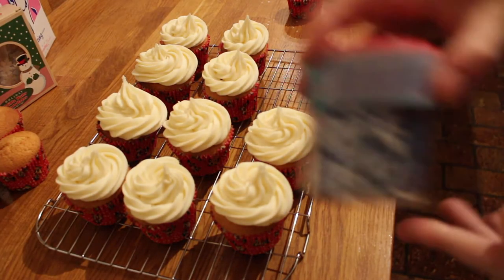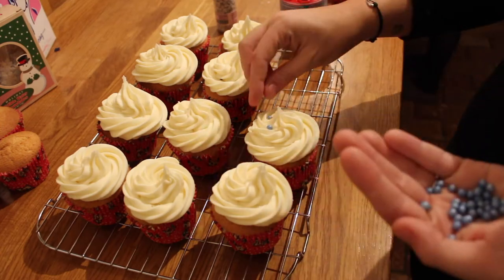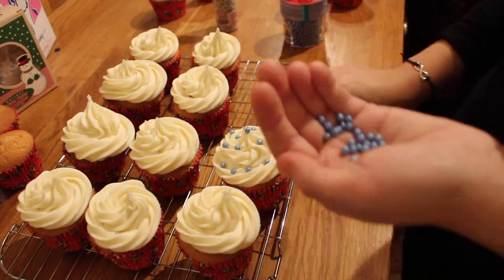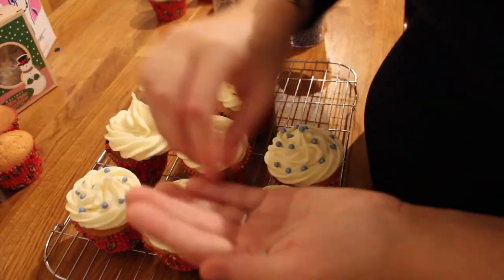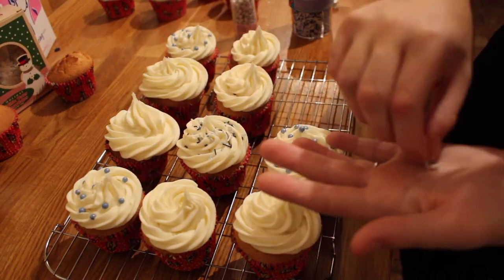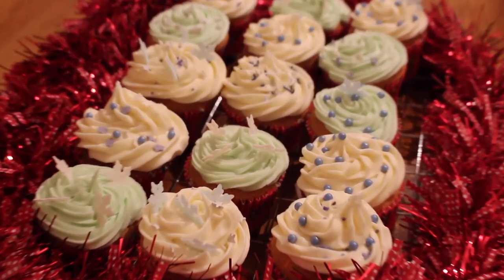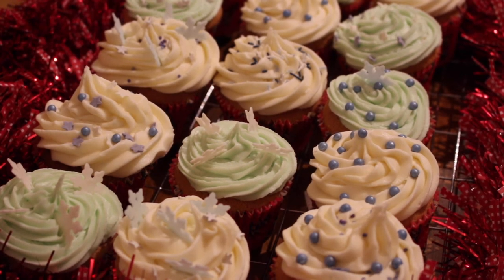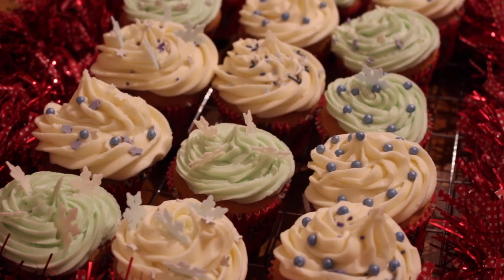For the decorations I've got some blue sprinkles and some little decorations. And these are our finished cupcakes. We also did some mint green ones. We've put some snowflakes on it — we've got edible snowflakes, we've got stars, we've got silver stars, we've got blue stars, we've got blue bubbles, we've got blue sprinkles. Just go mad, do what you like, but not too mad!